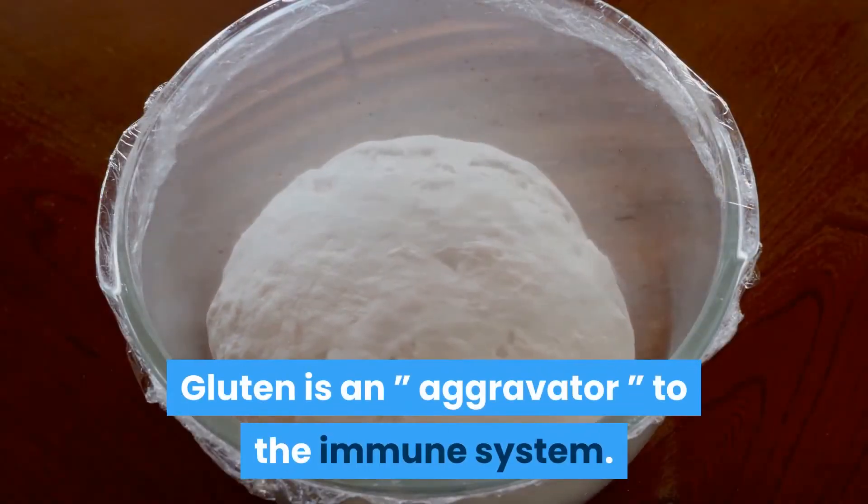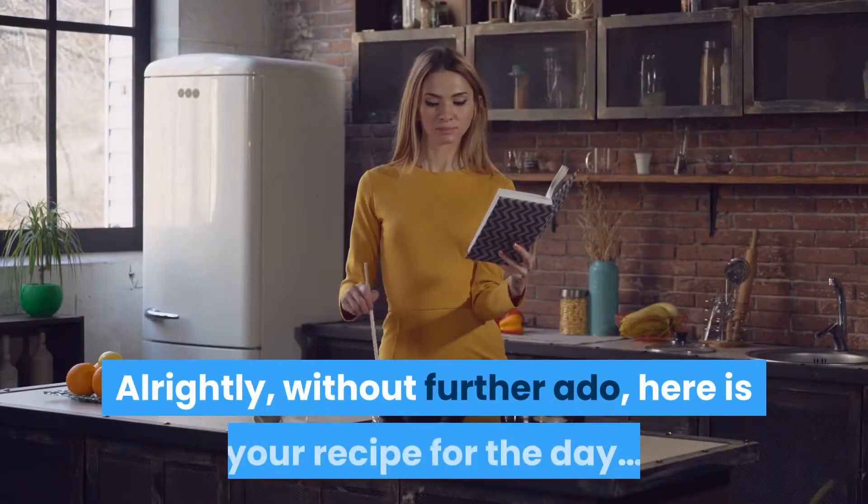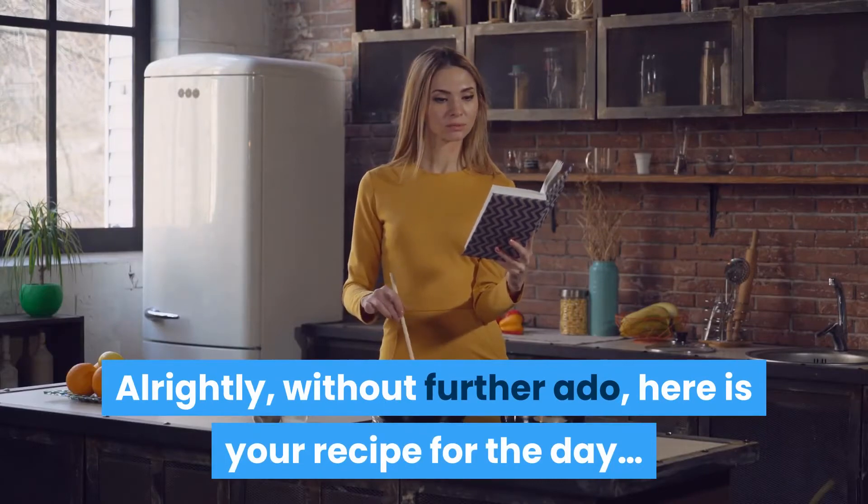Gluten is an aggravator to the immune system. Without further ado, here is your recipe for the day.